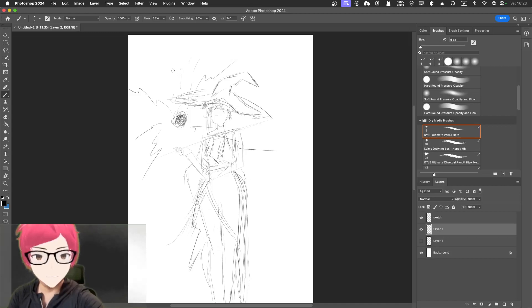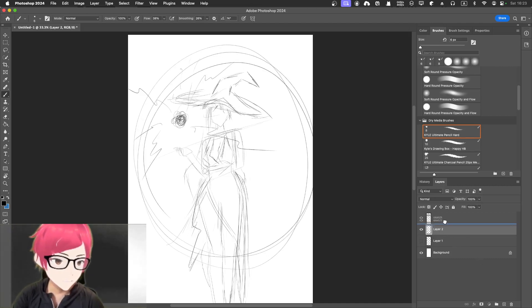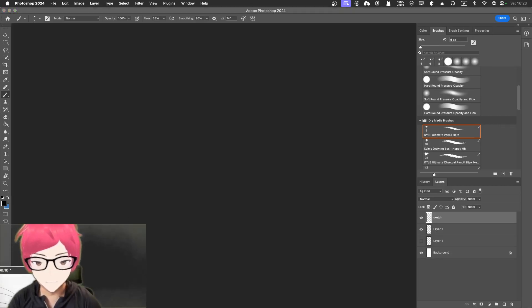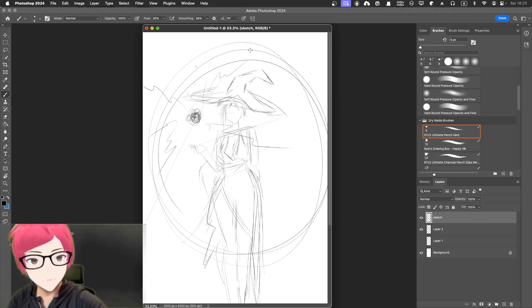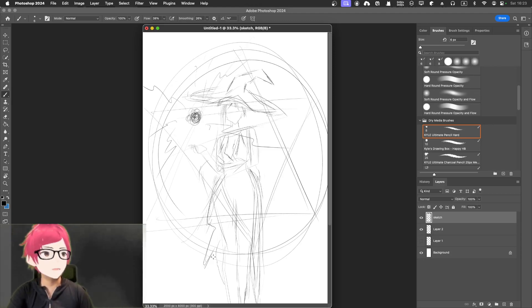Maybe some magic thing going on in the background. Some sort of signal, some magic thingy. Yeah pretty good — so there will be the sketch finished.